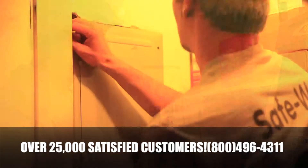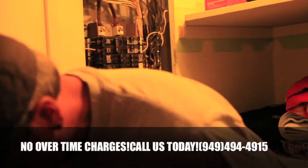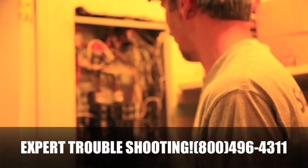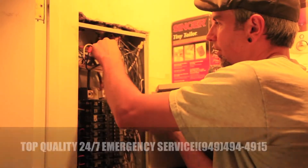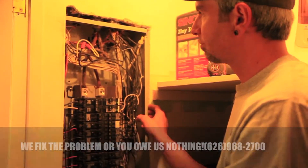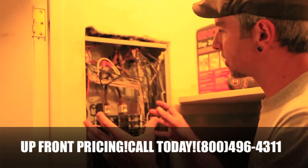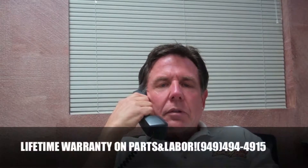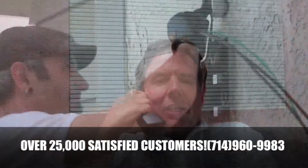Yeah, unfortunately back in the day when the service panel was installed, the grounding and bonding wasn't done to today's code standards, so that was a good recommendation the electrician gave you. That way, if the electricity ever finds itself on the hot, cold, or gas line, instead of that plumbing line becoming energized, the circuit breaker should shut off.